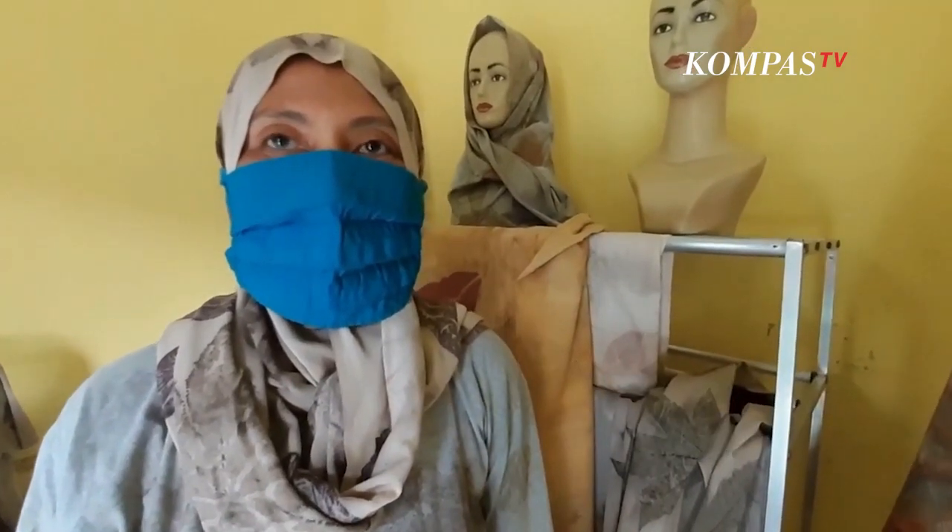Bahan-bahannya kita bisa lihat: ada kunyit, ada yang lain ngantem — itu untuk pewarna alam. Jadi warnanya warna alam. Karena memang kenapa saya juga suka mengguluti ekoprint, karena semua bahannya dari alam. (We can see the materials here: there's turmeric and other natural mordants — these are for natural dyeing. I love ecoprinting because all the materials come from nature.)